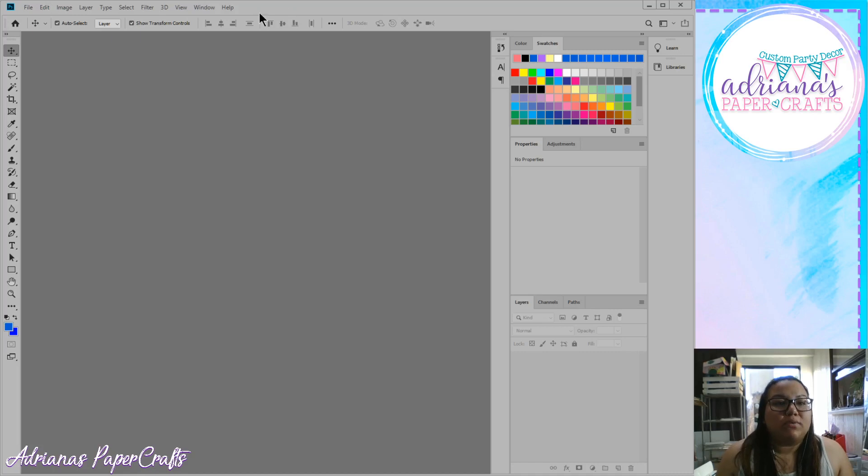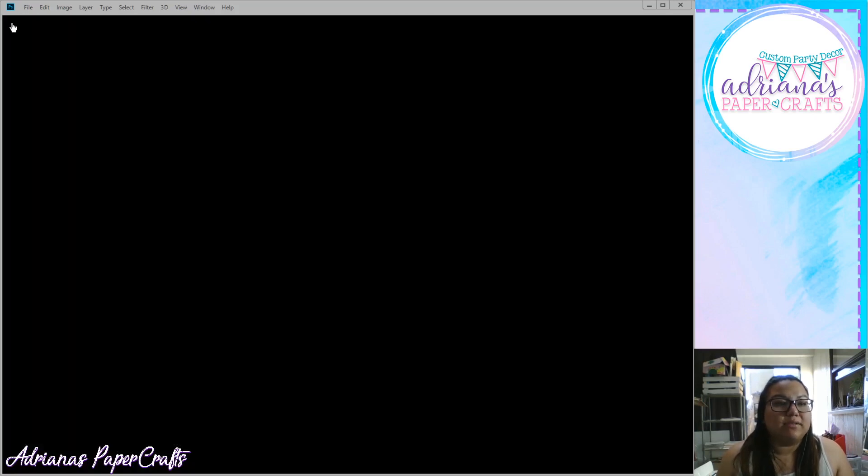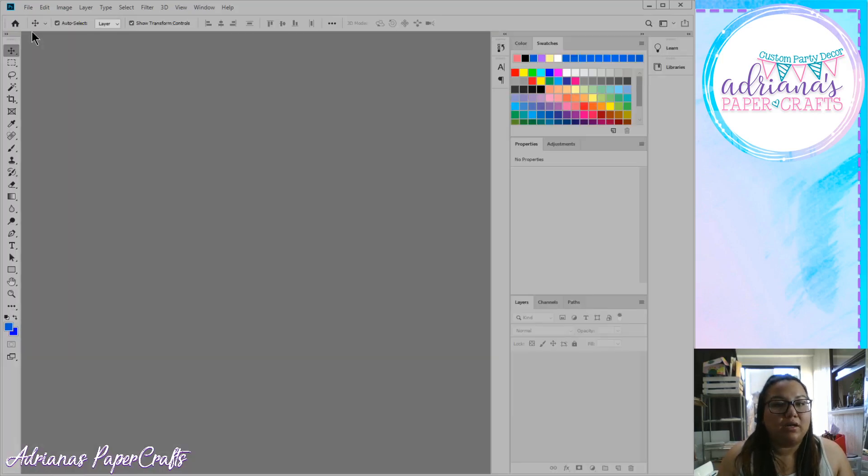This is what Photoshop looks like with an empty canvas. Your canvas space is here in the middle. If you click the little house button, it shows your recent projects. I'm going to click on the Photoshop icon to get to the empty screen, and this is what we're going to focus on today so we can look at all the different tools.